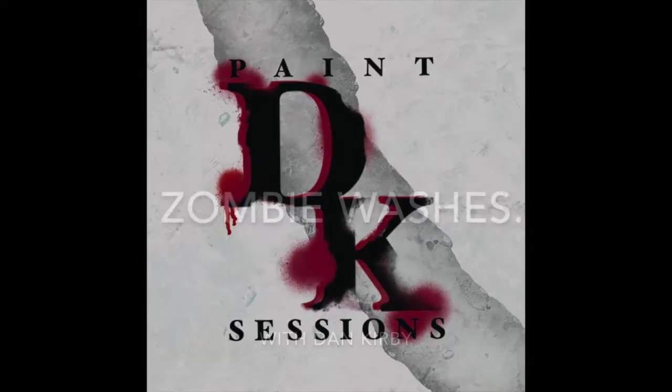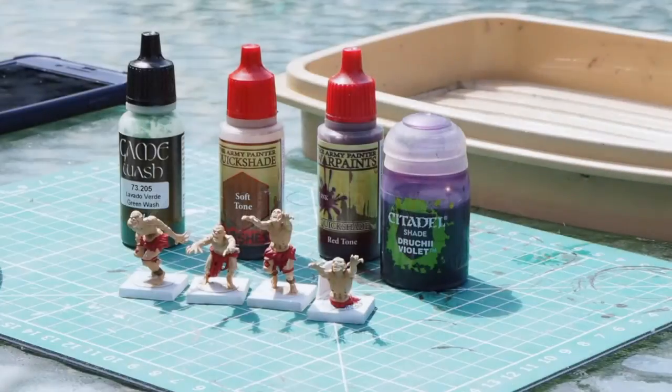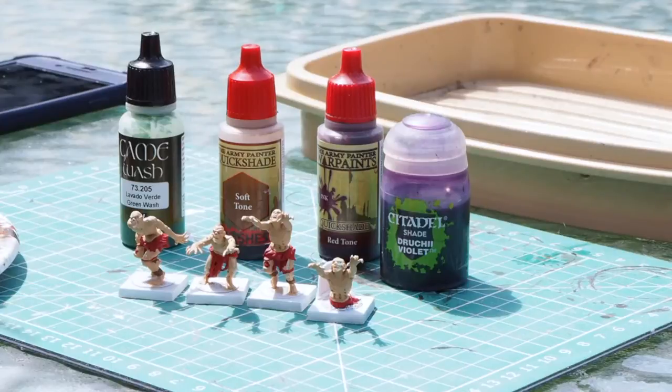Hello there! Welcome back to my painting channel! Today we are going to be testing out different colour washes on zombies.